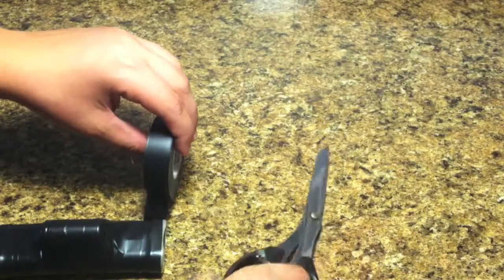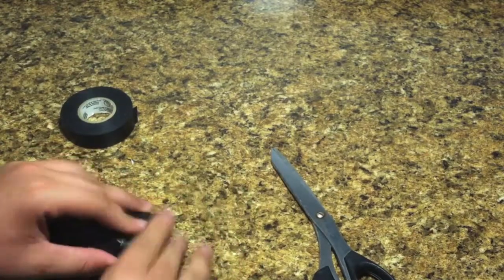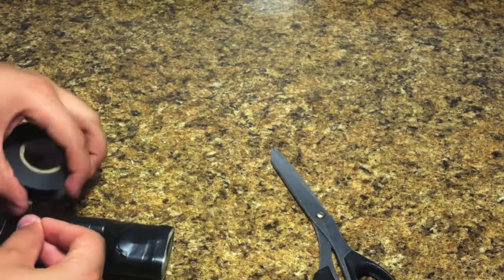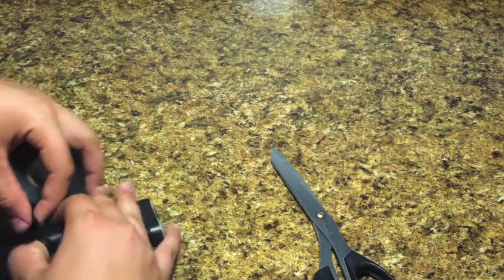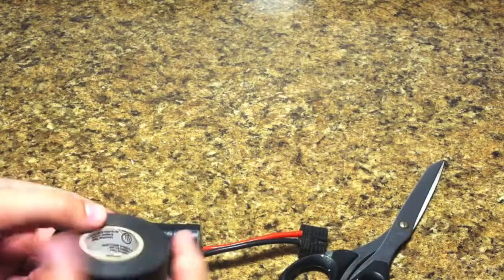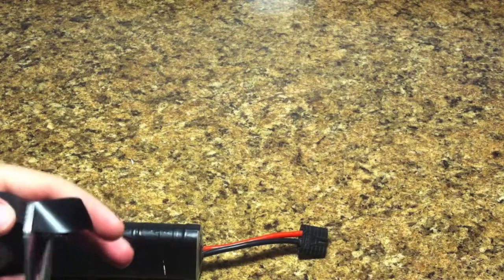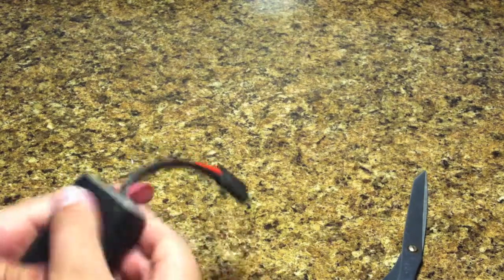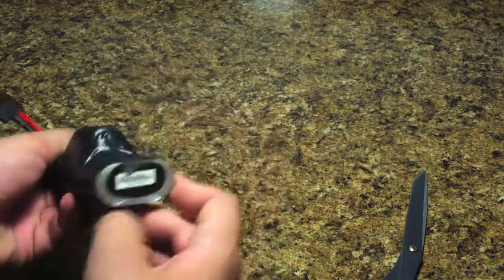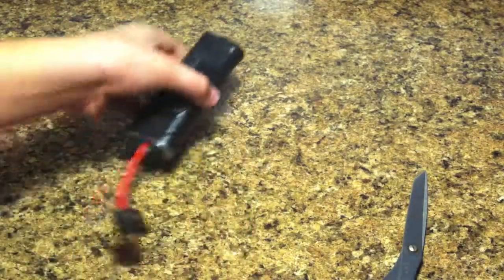Just wrap it like that, then cut the end off with some scissors. Go around and flatten it out — it doesn't have to be perfect, but I do like it to look good. Put one more piece on the bottom, because this will also help the battery be waterproof. Now that the original plastic covering has been broken, you want to make sure no water gets in there so it doesn't ruin the battery. It looks pretty good.